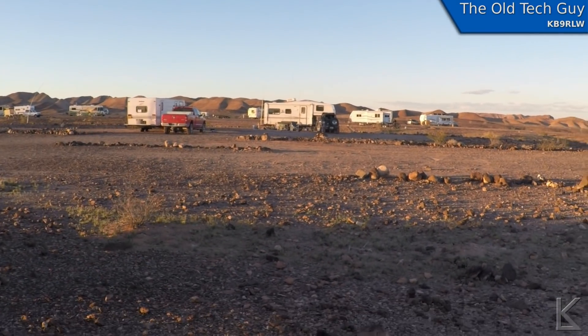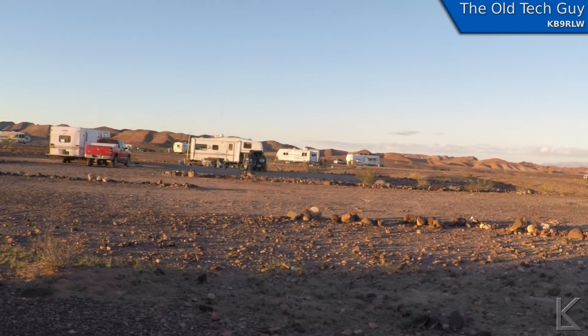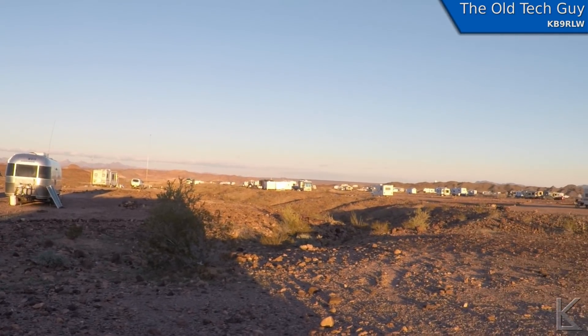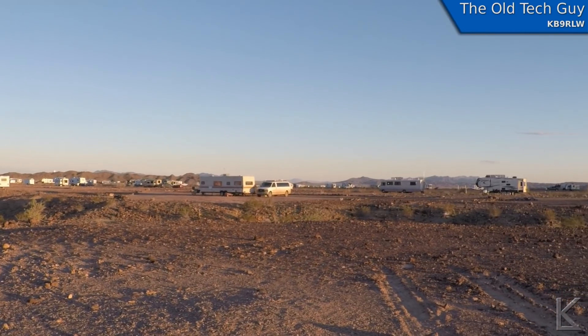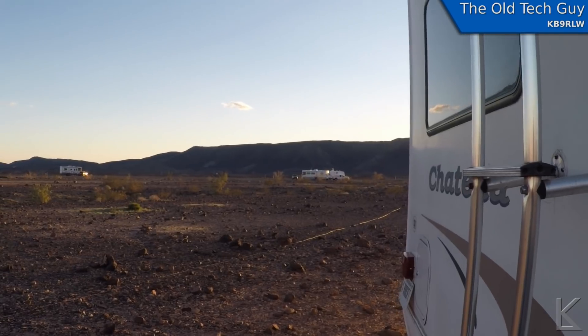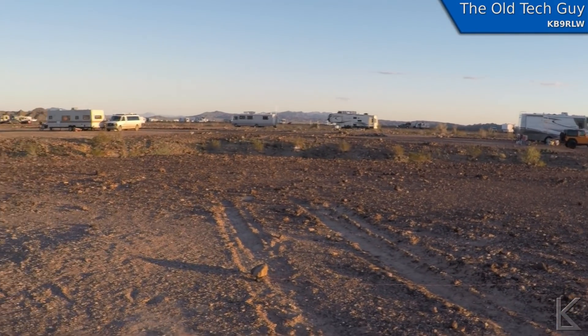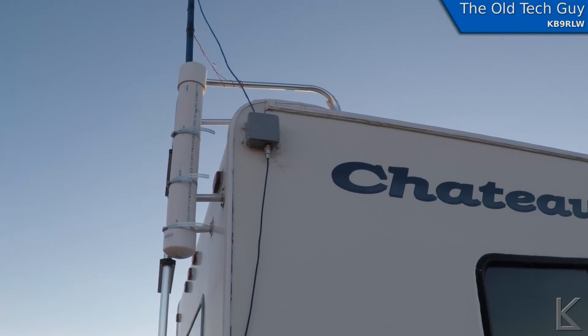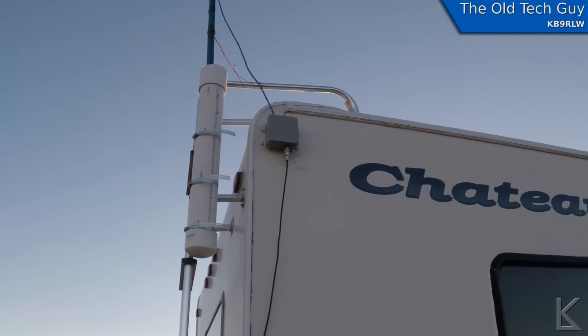I've got my antenna laid out. We're out here in the desert — mountains all around, other RVers parked out here, lots of space. It's a really cool location. That's my antenna interface box on the back corner of the RV, and on top of it is a lug from a 9-to-1 un-un.